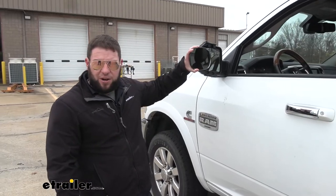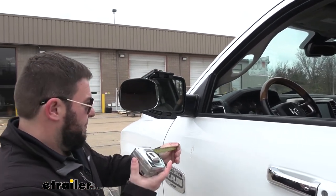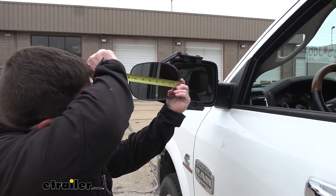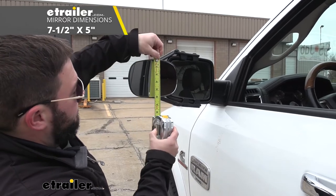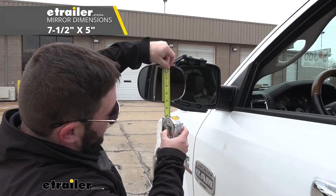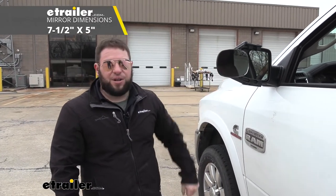Now let's take some measurements of how big this mirror actually is. You're adding on to your existing mirror. From side to side, it looks like it's about seven and a half inches, and from top to bottom, about five inches. So that's what you're working with and that's what you're adding to your existing mirror.